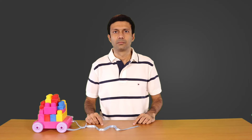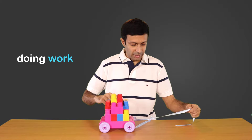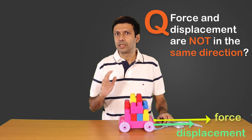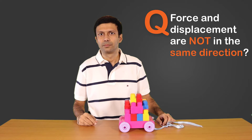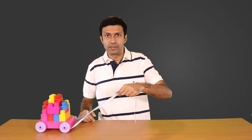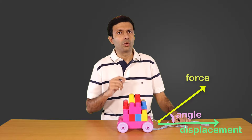Let's put this important formula and SI unit — Joules — on our concept board. Now if I pull this toy like this, I'm doing work, as you can see the force and displacement are in the same direction. An interesting question: is it possible that force and displacement are not in the same direction?